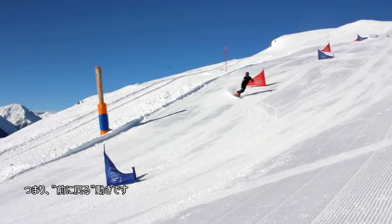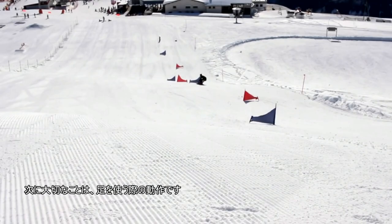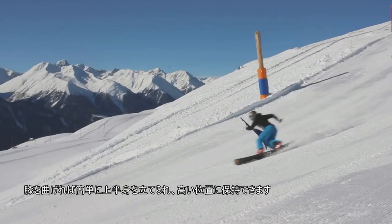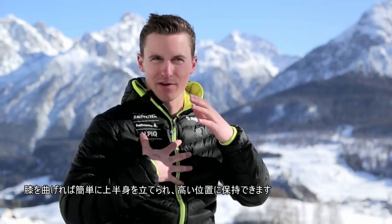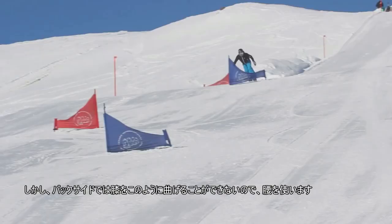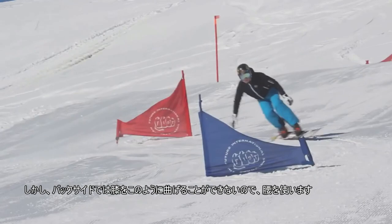The next important thing is working with your legs — you start to put the edge of the board with your legs and a little bit with your hip on the edge. The upper body goes always in the opposite direction. When we talk about frontside, we can very easily use our knees to be more upright with our upper body. But when I do a backside, I cannot bend my knees that way, so I need my hips.